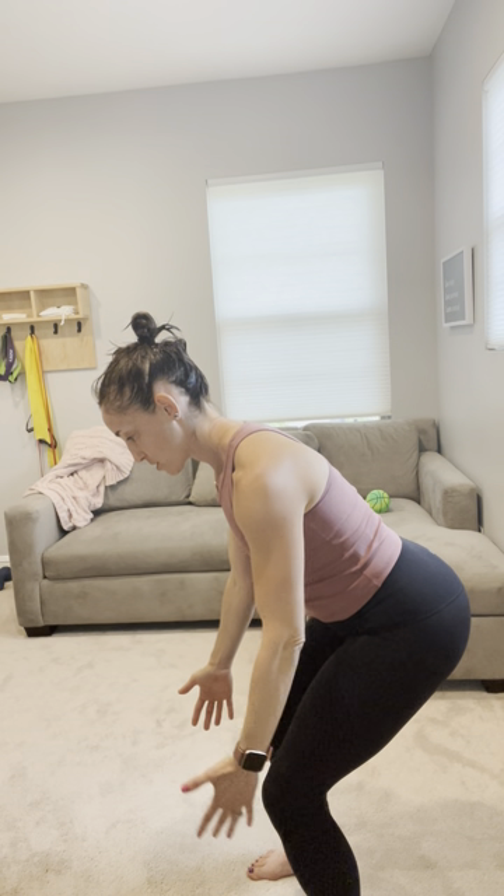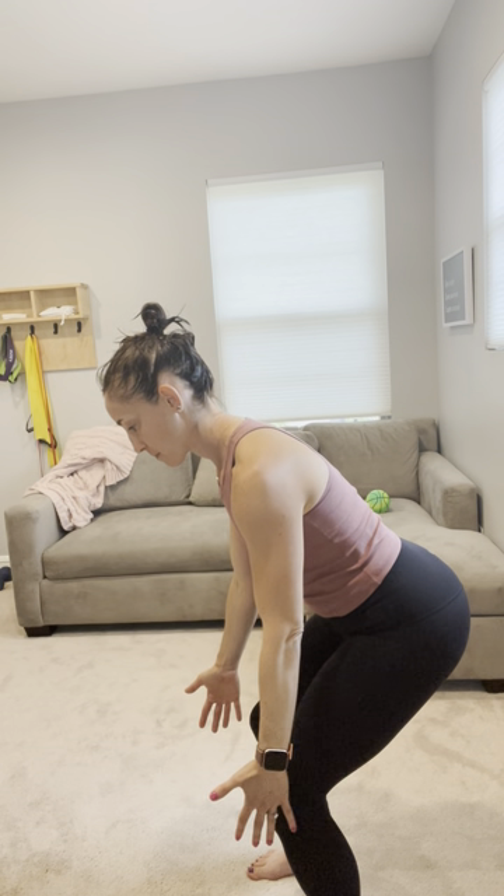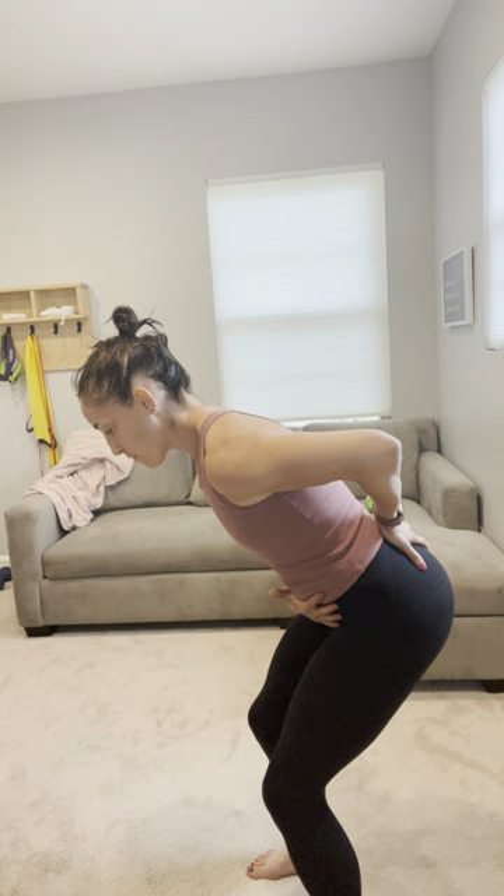I'm gonna breathe in this position, feeling the air travel back in space. Notice I don't have a huge, really deep deadlift here. I can stay a little bit more upright, but I'm maintaining that hinge position, weight in the mid foot.